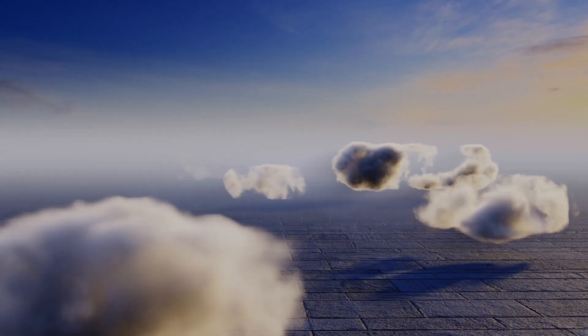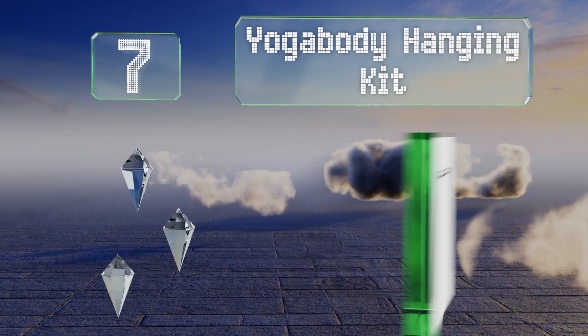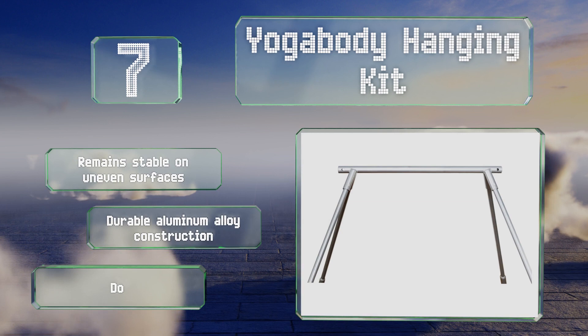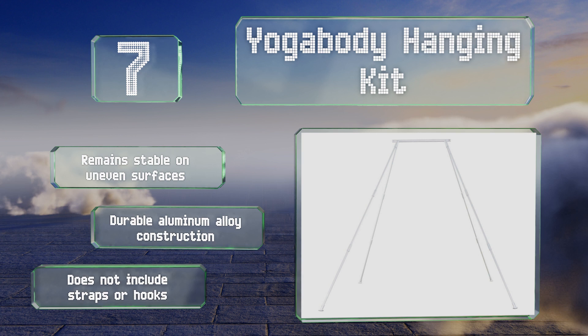At number 7, the Extra Large Yoga Body Hanging Kit can hold swings of almost any size and has an impressive weight capacity of 600 pounds. With a height of nearly 10 feet, you won't have to worry about your chair dragging on the ground. It's great for aerial fitness too. It remains stable on uneven surfaces and is a durable aluminum alloy construction, but it doesn't include straps or hooks.